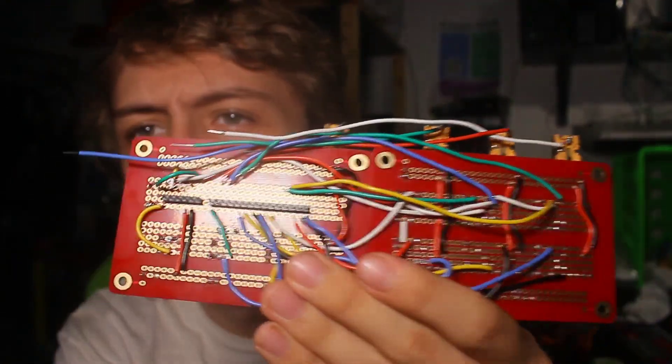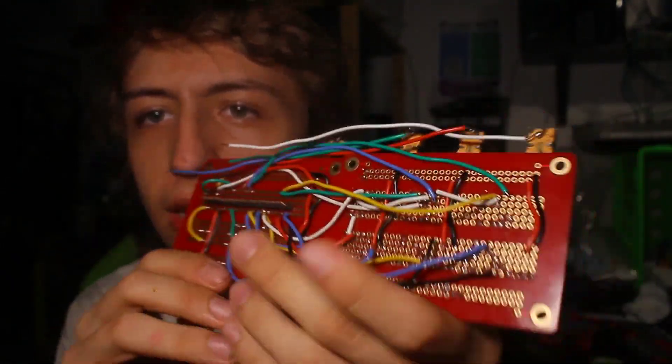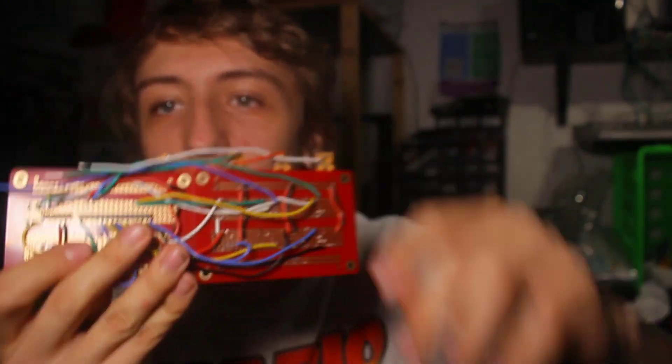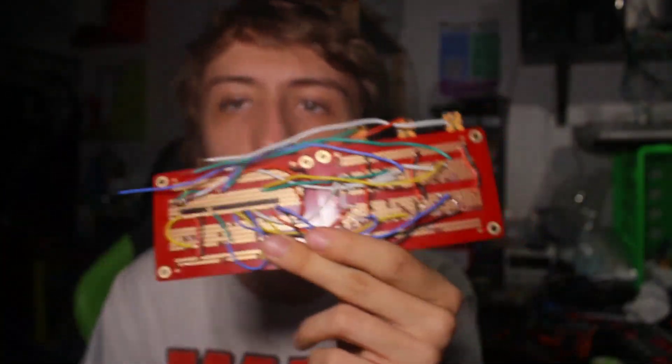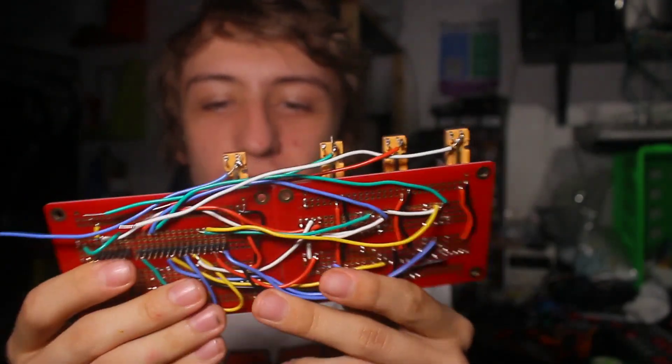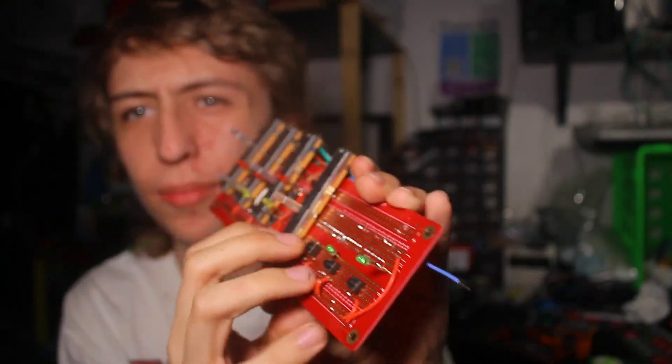And speaking of the board that needs it — this is the control panel surface board. Nothing's changed since last time on the front, but on the back I've soldered in the pin headers, and as you can see from this new mess of wires, I reused some of the old wires connecting the multiplexer board and soldered them together point-to-point. They all solder to the same buttons — there's the mute, there's the solo, everything's connected up.